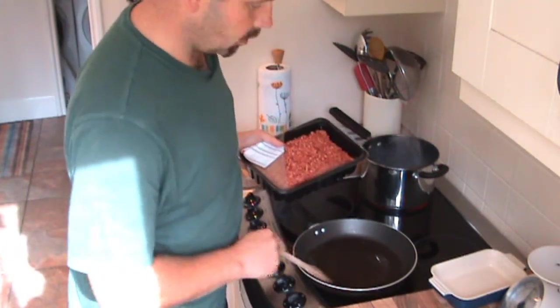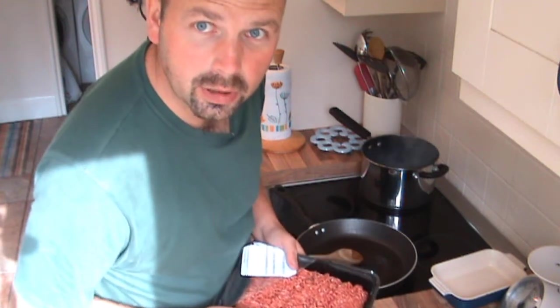First thing you do, warm a little bit of oil up in the pan, then lash the mince in and start cooking it.